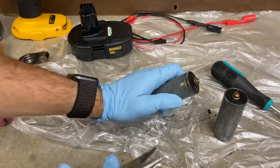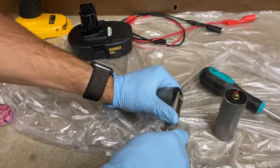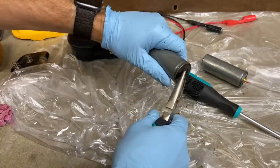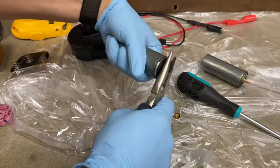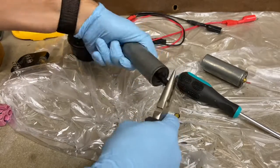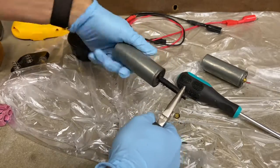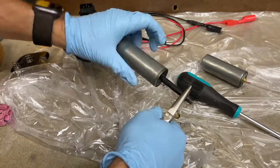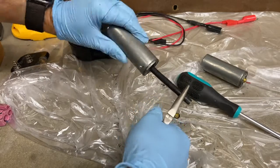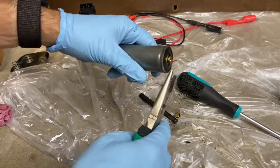Now I just need to get the carbon rod out. I'll grab it and see if I can pull it without cracking it — I'm going to twist it. There we go, got a carbon rod! I'm excited because I wasn't sure it would be in here. Some batteries don't use carbon rods, and this stuff is nasty — I'm going to get a paper towel and wipe it off.